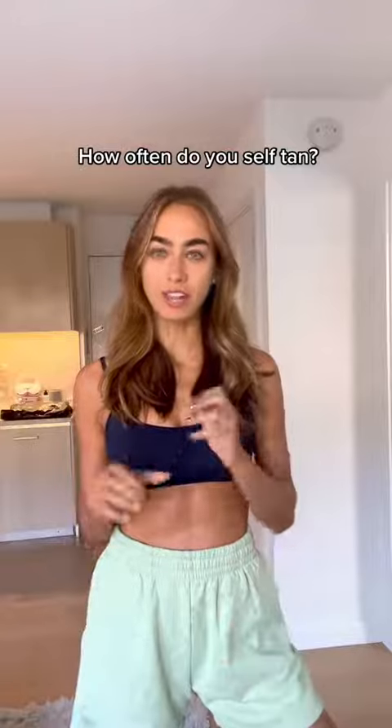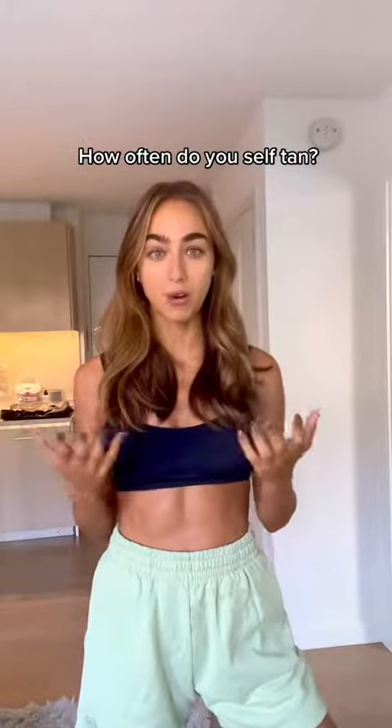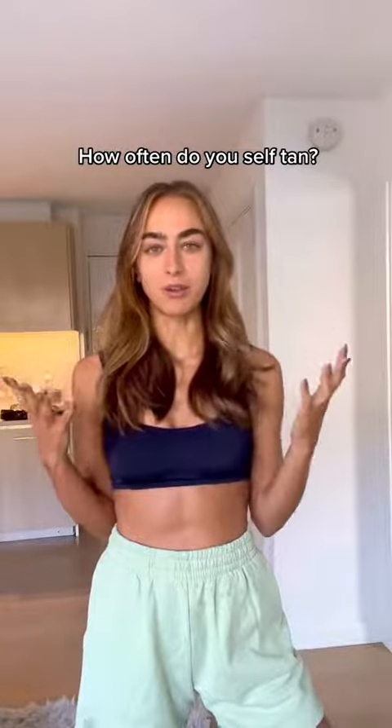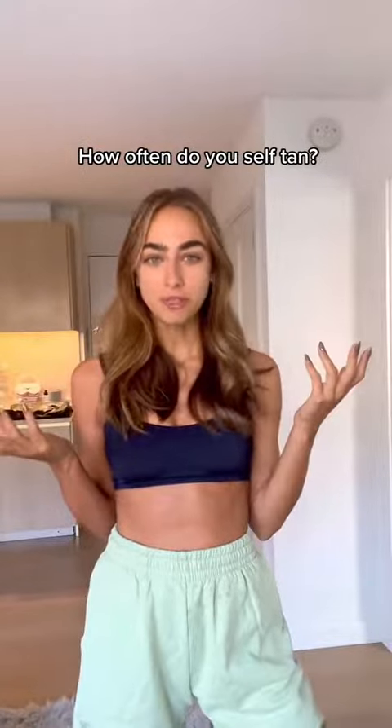I would say it's both seasonal and situational. If I have a wedding or an event, I'll definitely be using it more than usual. I love to always have a glow. On average I'd say one or two times a week.